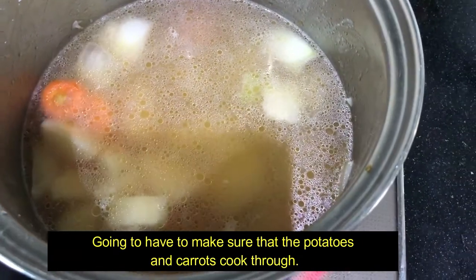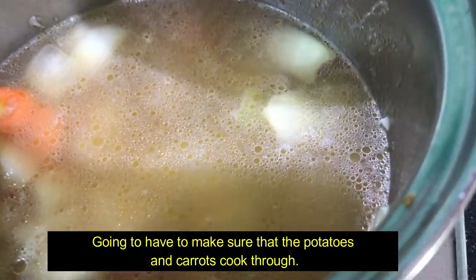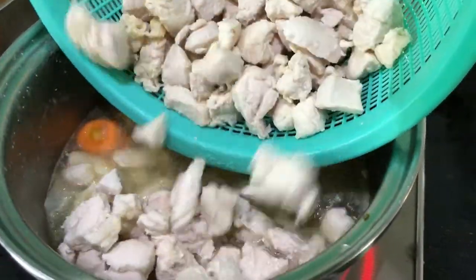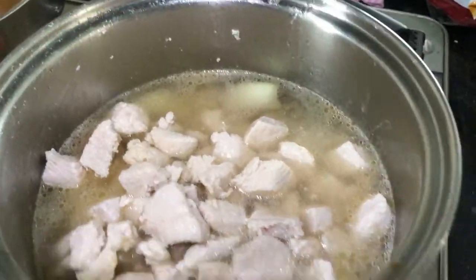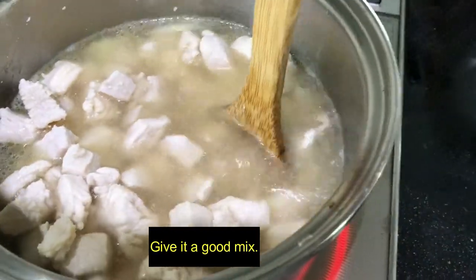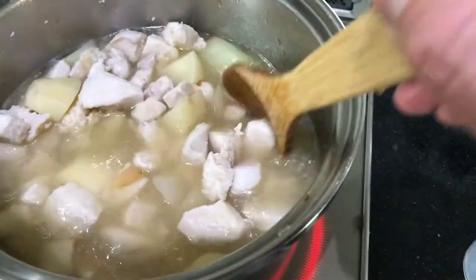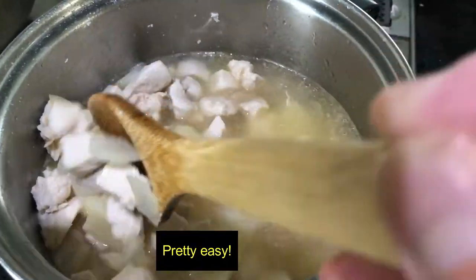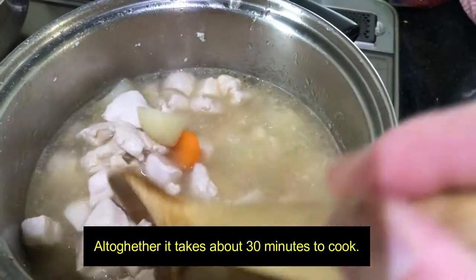I'm going to let this cook for about 15 minutes, then I'll add the curry. Now I'm going to add the meat. Give it a good mix and then I'll let this sit for about 15 minutes, then I'll put the curry packs in. Pretty easy. All together it takes about 30 minutes to cook.